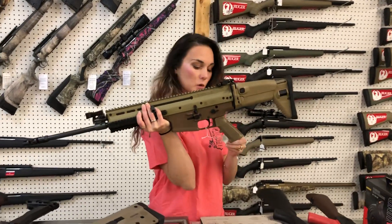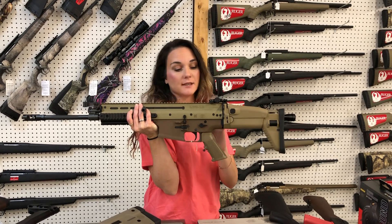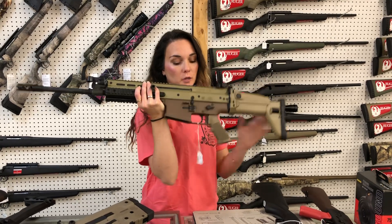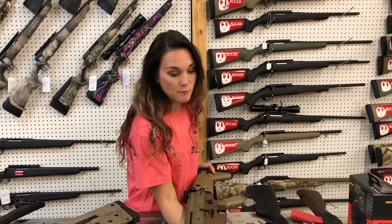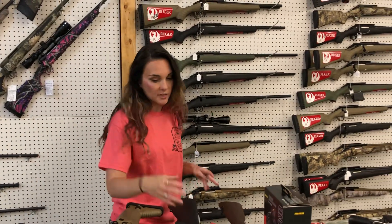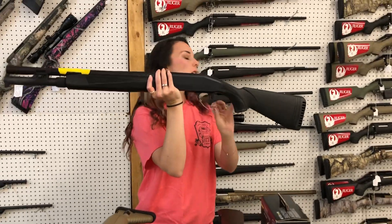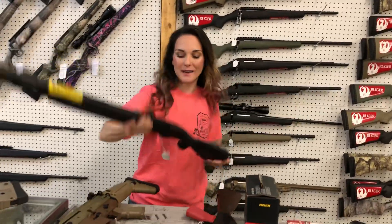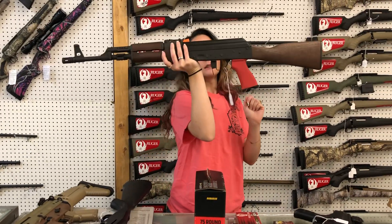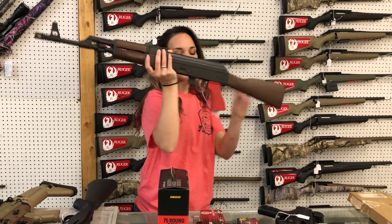Everybody thought I was going crazy this morning because I get squirrely sometimes. Scar 17S, 308, flat dark earth, $3,300. They've all double-checked me to make sure — but it is $3,300. Mossberg 940 Pro Tactical, she's going to be $890. Century Arms Thunder Ranch, she's $835.